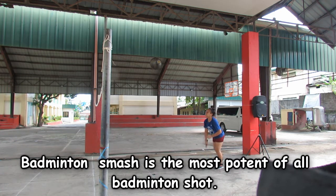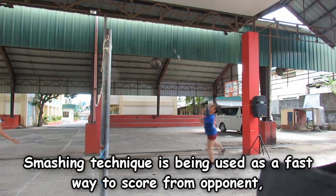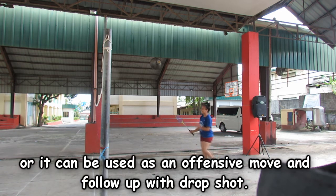Badminton smash is the most potent of all badminton shots. The smashing technique is used as a fast way to score against an opponent, or it can be used as an offensive move followed up with a drop shot.